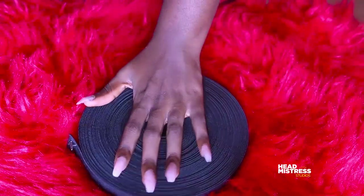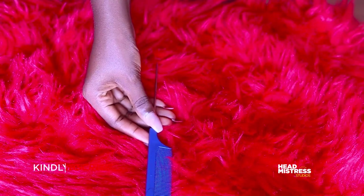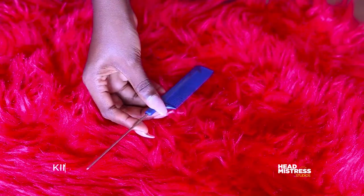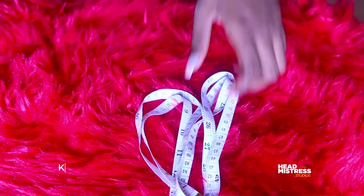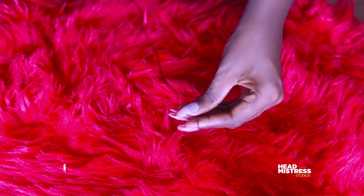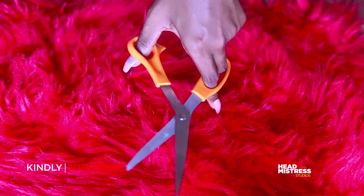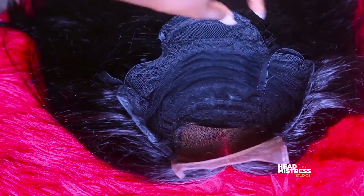Hi guys and welcome back to my channel. As the title says, today we're going to make a glueless wig. First of all, you need an elastic band, a rat tail comb, a measuring tape, a thread, a needle, and some scissors.